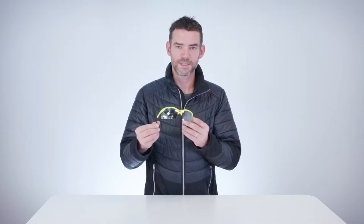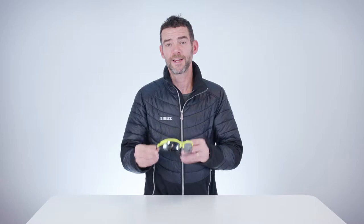Hi, Dominic from Bliss here. I'd like to show you the Bliss Force. The Force is especially developed for cross-country skiing but is also a great choice for cycling and other demanding multi-sports where comfort and flexibility are in focus.